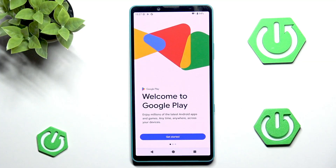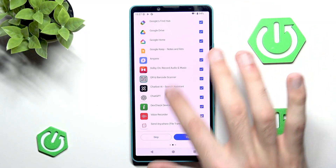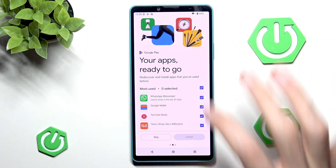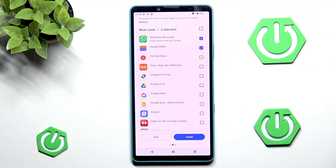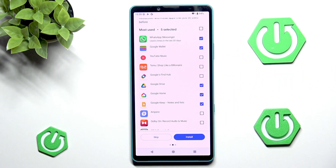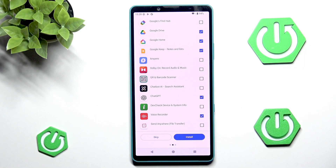We can now go into the Play Store and do a couple of things. Most importantly, go into 'get started.' You probably want to skip the default suggestions as this is typical bloatware, but some of it is useful. For example, I'll uncheck everything and then select only what I'm actually going to use: WhatsApp Messenger, Google Wallet, Google Drive, Google Home, Google Keep, YouTube Music, ChatGPT, and Voice Recorder — because by default there is no voice recording app, which is very odd.